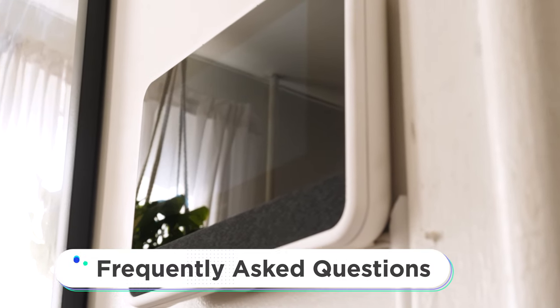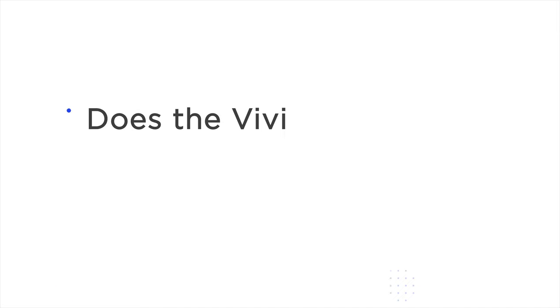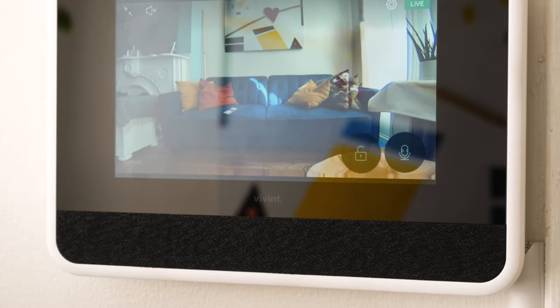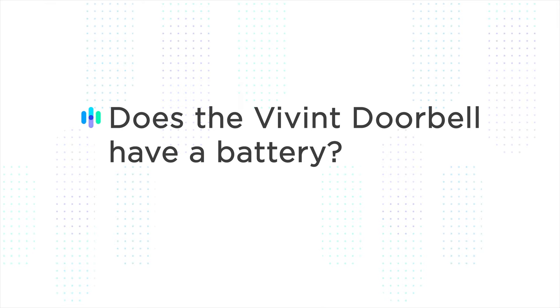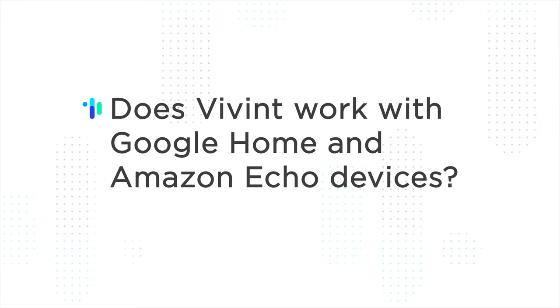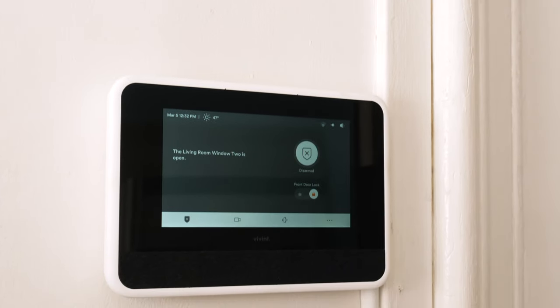Now I want to answer some frequently asked questions regarding the Vivint Home Security System. First: does the Vivint Smart Hub have a camera? No, the Vivint Smart Hub does not have a camera. However, it can display not only recordings but also live streams of whatever's taking place on any of your Vivint cameras. Next: does the Vivint Doorbell have a battery? No, the Vivint Doorbell does not have a battery — they hardwire it into your home and it requires constant power. Finally: does Vivint work with Google Home and Amazon Echo devices? Yes — both Google and Amazon smart platforms integrate with the Vivint Home Security System, allowing you to use your voice to perform various actions.